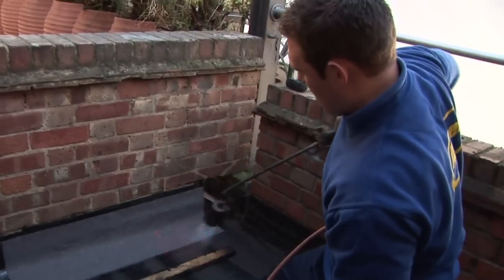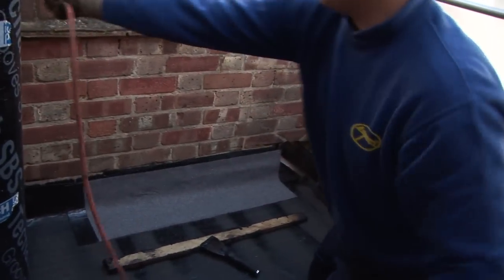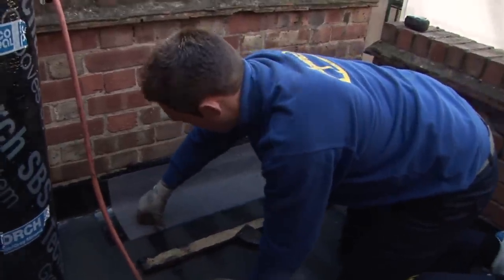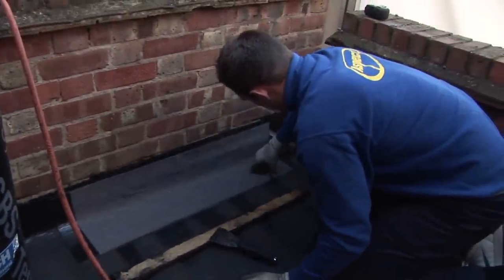We don't want any water getting underneath our felt. And as a precaution, I'll just give it a little heat — maybe just thumb it down again just to make sure it's entirely stuck. And that's how to install a felt drip.